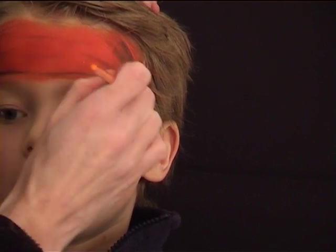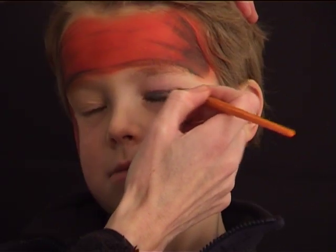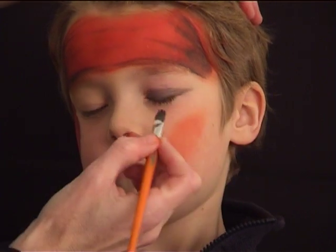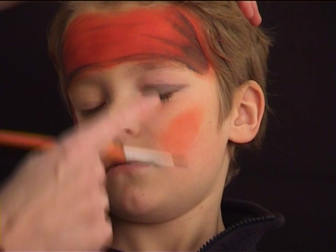With the rest of the grey color left on my brush I am going to draw a line on one eyelid — it should be the eye above the cheek where you put some red on.